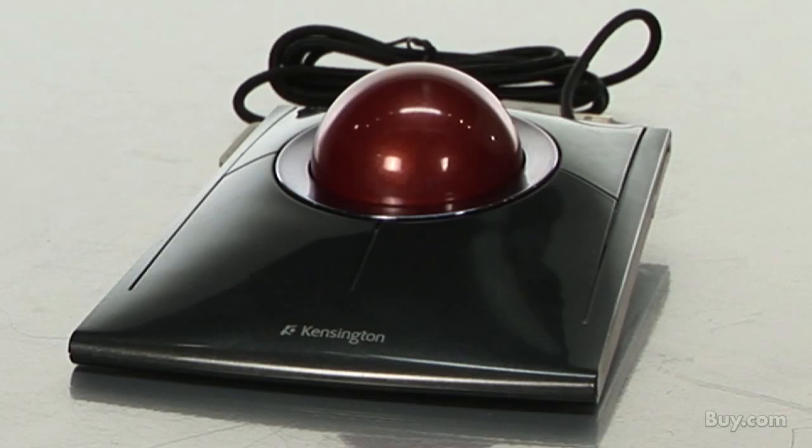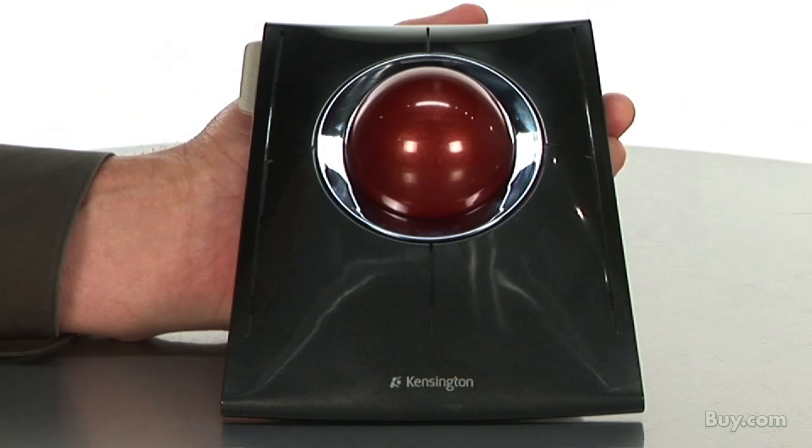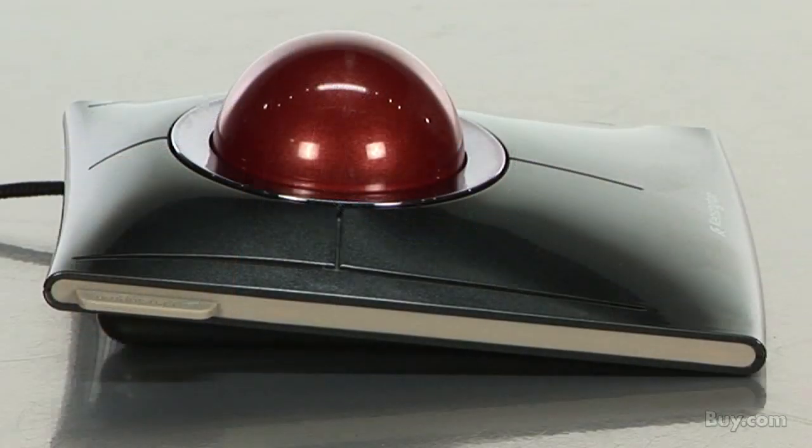Hi, I'm Scott Vigil with Kensington Technology Group. Today I'm going to show you our new Slimblade trackball mouse. This is our latest and greatest trackball, and the new things about it are something that aren't readily apparent.